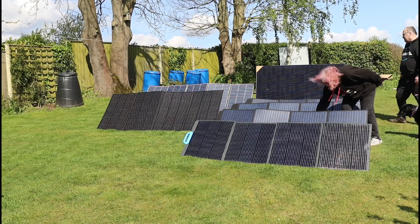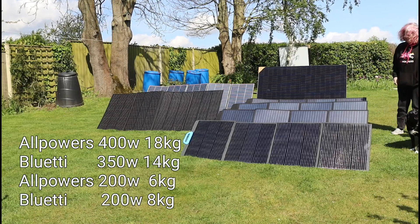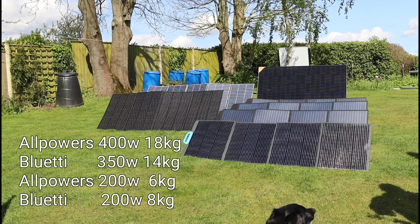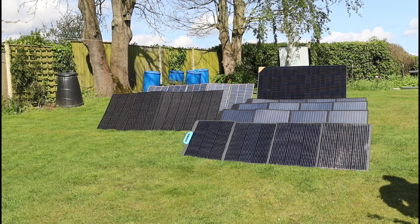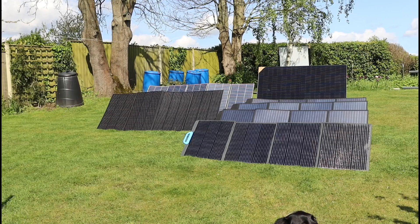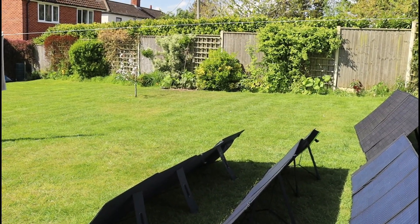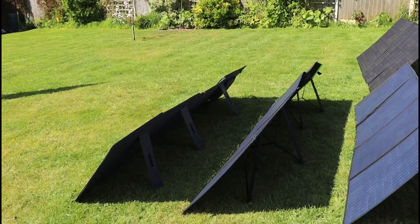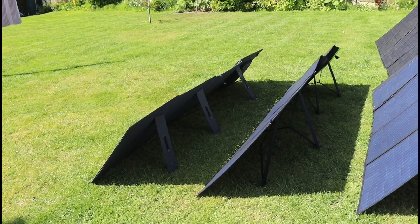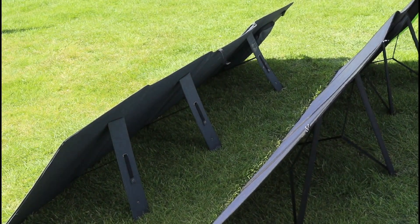I'll put the weights on screen now for the AllPowers 400-watt, the Bluetti 350-watt, the AllPowers 200-watt, and the Bluetti 200-watt. It's that practicality that makes you think: which should I go for? If I want more power, should I go for more panels at 200 watts, or fewer bigger panels? The obvious consideration is ground space - as you can see, the 200-watt panels take up more ground space for roughly the same power. But if you've got the space and want the practicality, 200-watt panels are absolutely fine - concatenating them together into strings gives you the same power as bigger panels.